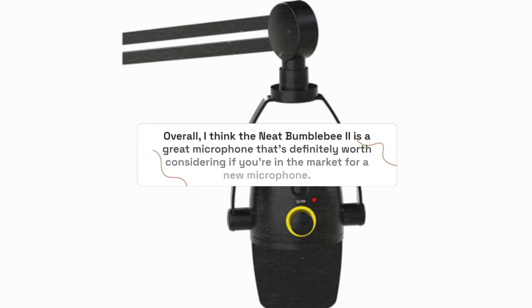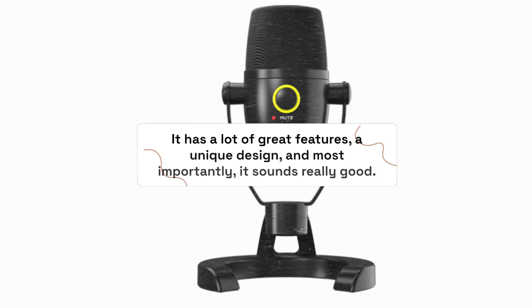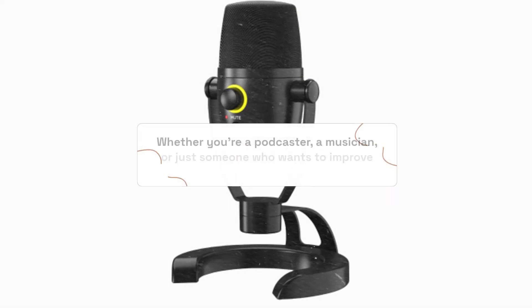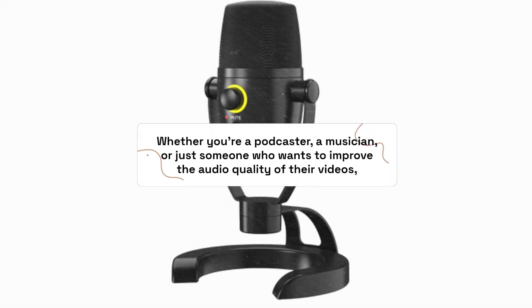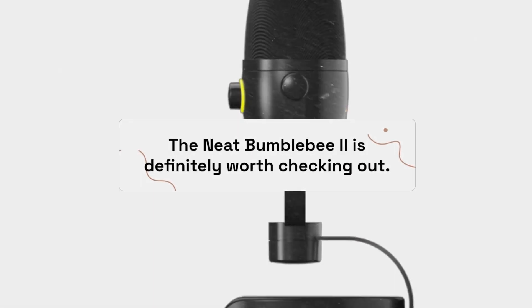Overall, I think the Neat Bumblebee 2 is a great microphone that's definitely worth considering if you're in the market for a new microphone. It has a lot of great features, a unique design, and most importantly, it sounds really good. Whether you're a podcaster, a musician, or just someone who wants to improve the audio quality of their videos, the Neat Bumblebee 2 is definitely worth checking out.